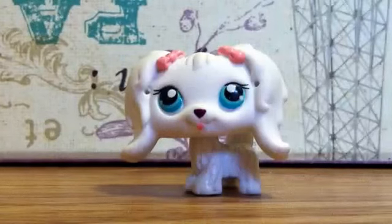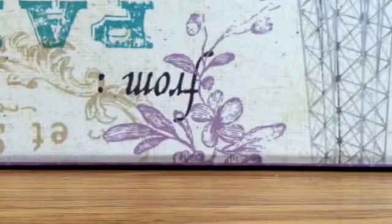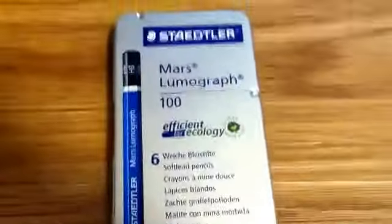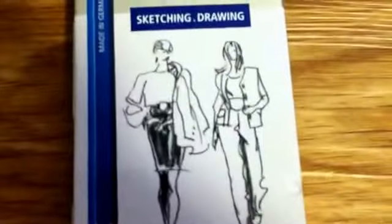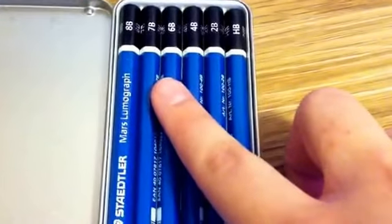First thing I'm going to show you is pencils — these are the little guys I use for my drawings, which includes sketching and sometimes actual coloring if I do black and white. The company is Staedtler — just remember the logo and you'll be fine if you're looking for them. They're for sketching and drawing, and there are six pencils in the set: HB, 2B, 4B, 6B, 7B, and 8B.